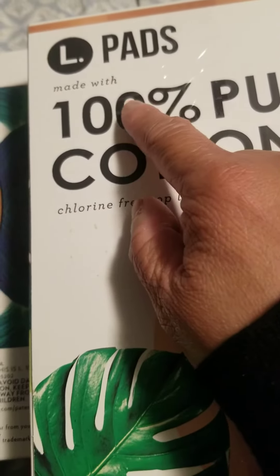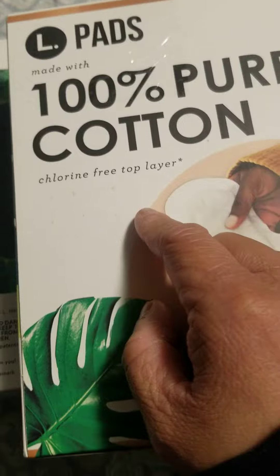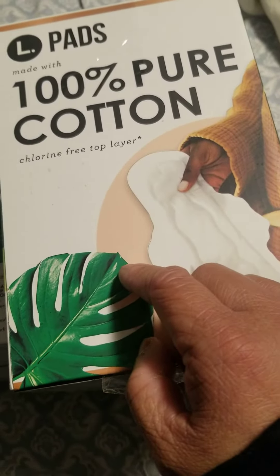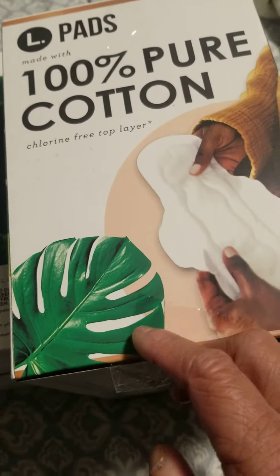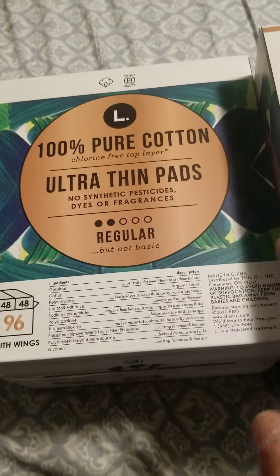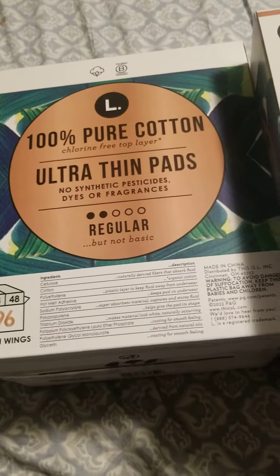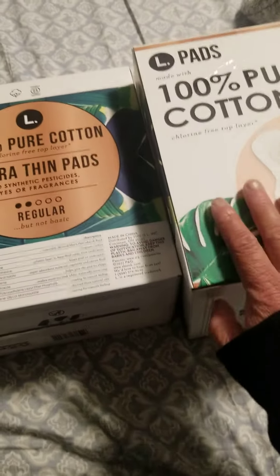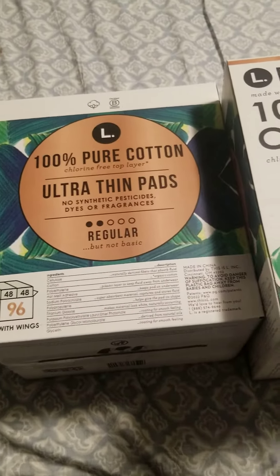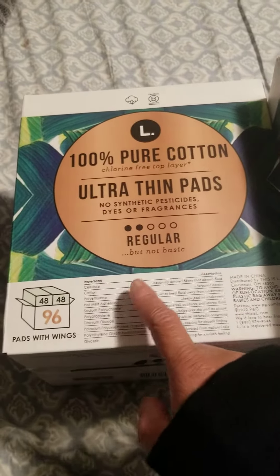L pads made with 100% pure cotton, chlorine-free top layer. This is from Costco, stored in USA, and it's $10.99 plus tax. So I bought two, so it's four months supply — you know what I mean. One bag for each month.